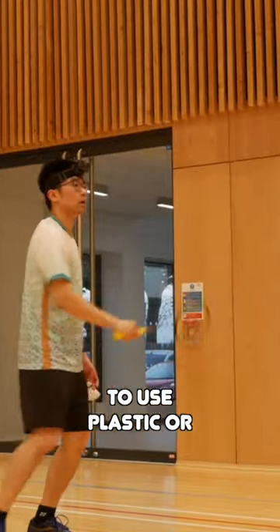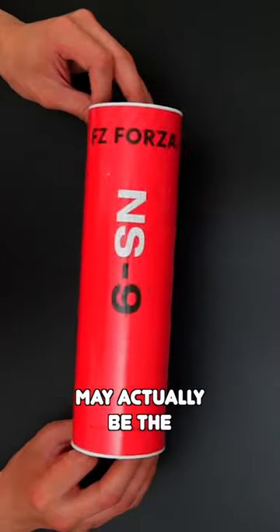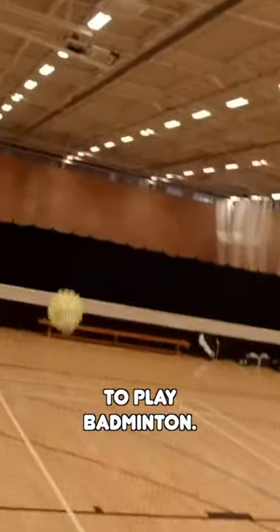Is it ever a good idea to use plastic or synthetic shuttlecocks? Contrary to popular belief, using a plastic shuttle may actually be the better option for some players out there, especially if you're just starting to play badminton.